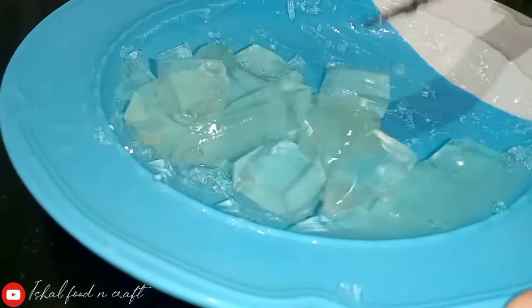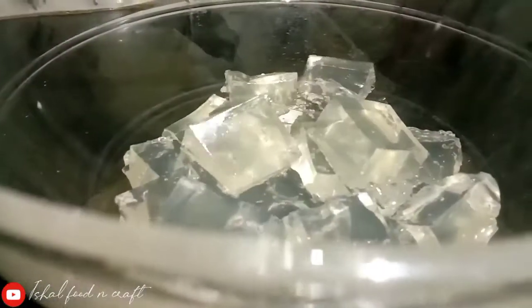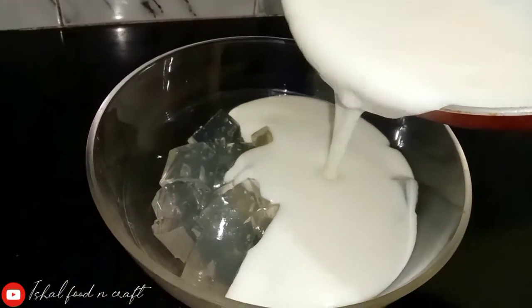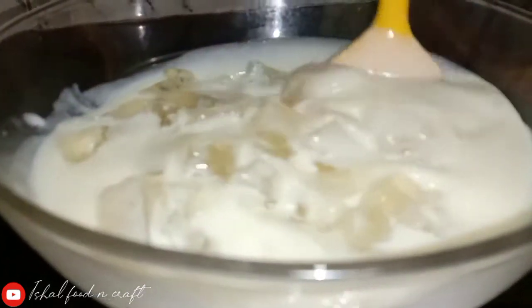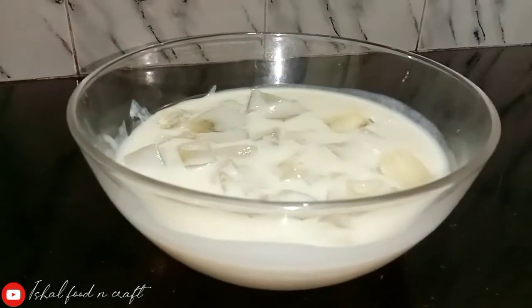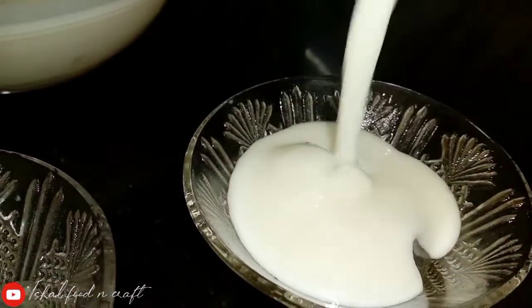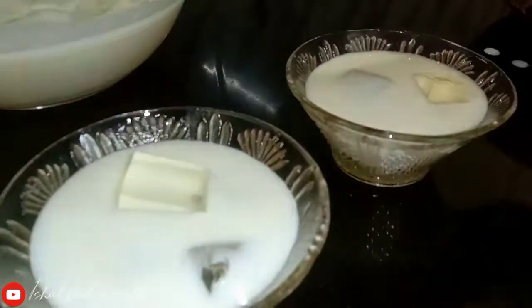Let's clean it up. We will mix the milk in a little bit. We will set it in a pudding tray. I will add a highlight of the pudding and mix it with a little bit of jelly.